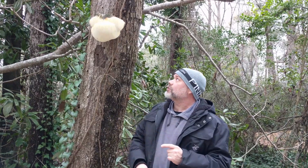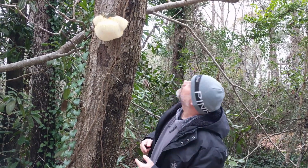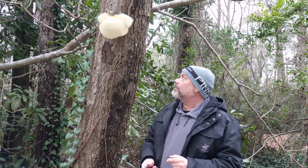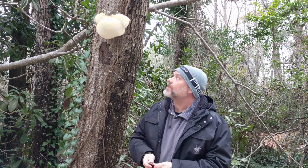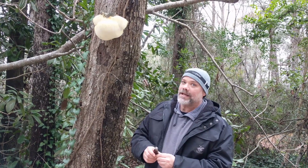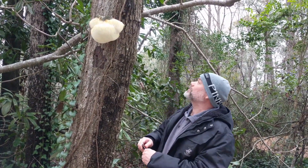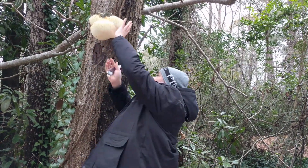Lion's mane growing here on this dead tree stump — not exactly sure what that is. Hericium erinaceus is the Latin name for this. I'm gonna cut this thing off; this is a pretty big mushroom and it looks like it's in pretty good condition actually.